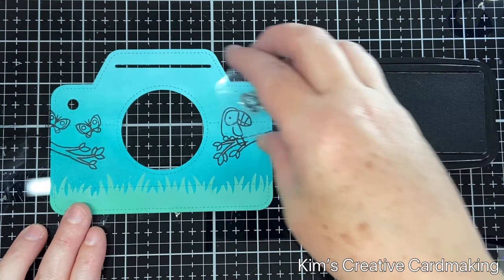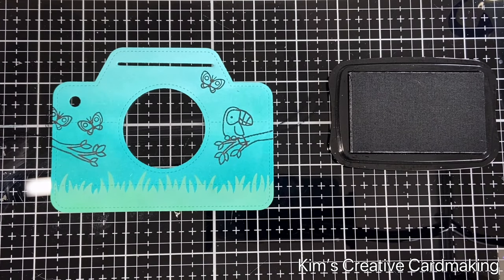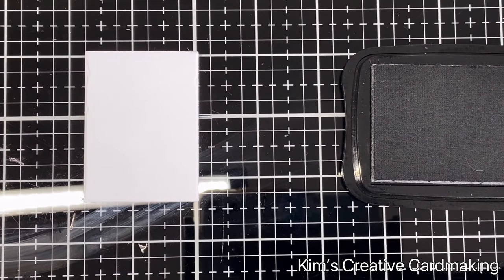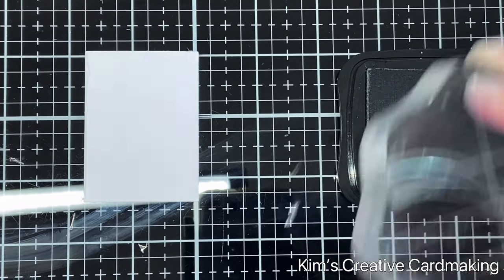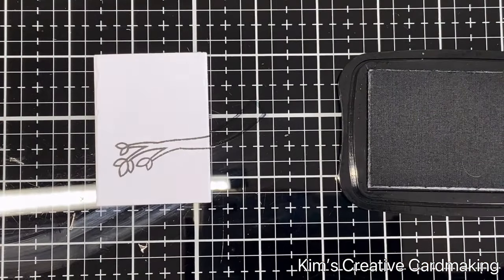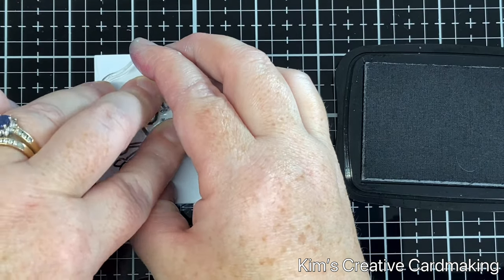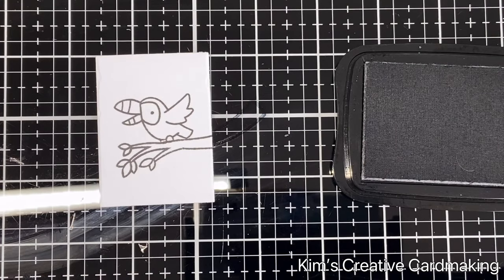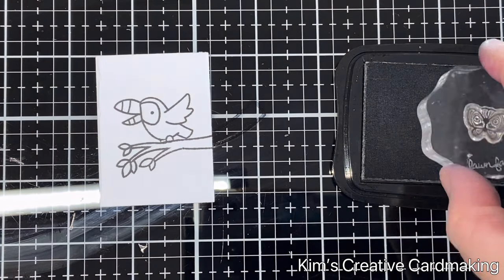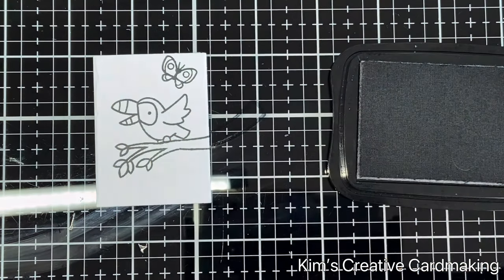Because I used distress ink in the background, I can color these images with my Copic markers — if I'd used distress oxide it wouldn't react well with the Copics. I'm also going to take the photo frame — this is from the Magic Iris Camera Pull Tab Add-On — and stamp a little scene with one of the toucans, a branch, and a little butterfly.